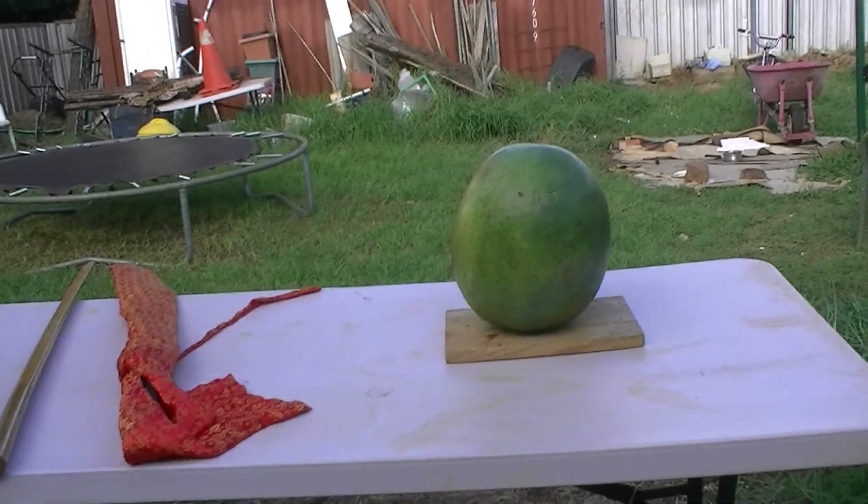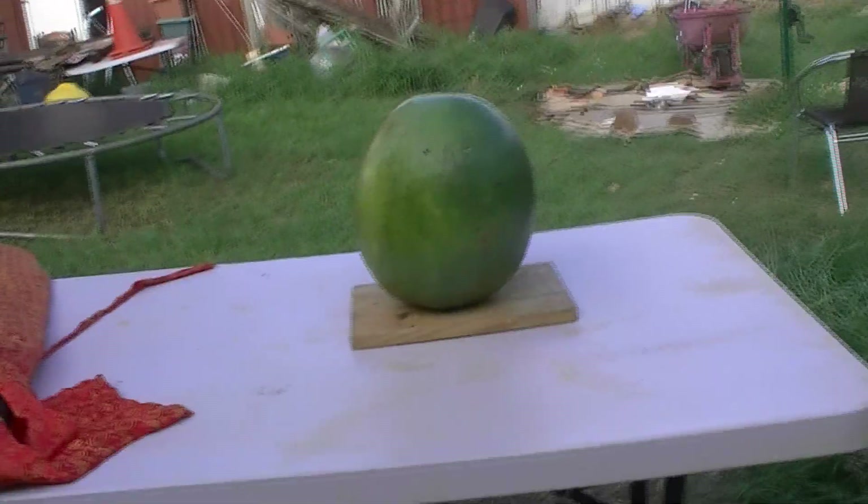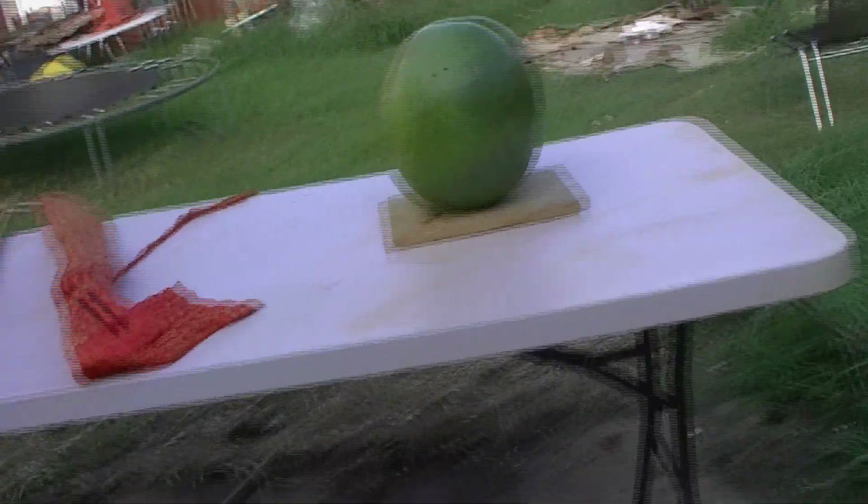What my dad is about to do is cut up a watermelon with a sword. Look how big it is. The katana of course is really big.